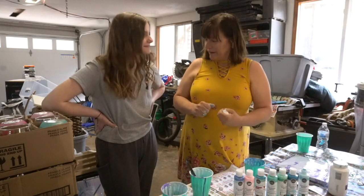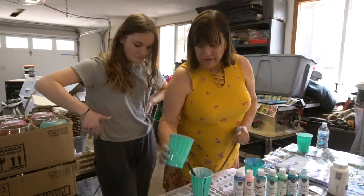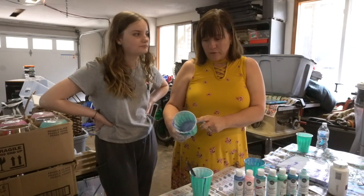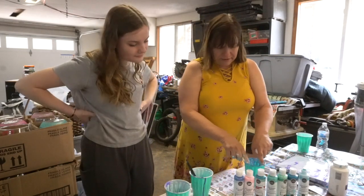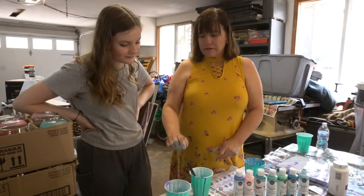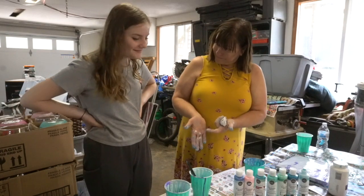We've done a few and have been having fun - you see it's all over my hands. And now we're going to get started. We start with an empty cup - this one is used because we've been doing some before. So Emma, we have white paint, purple paint, and then your choice. What we're going to do is layer the different colors into the cup. Start with whatever color you want. Go for it.